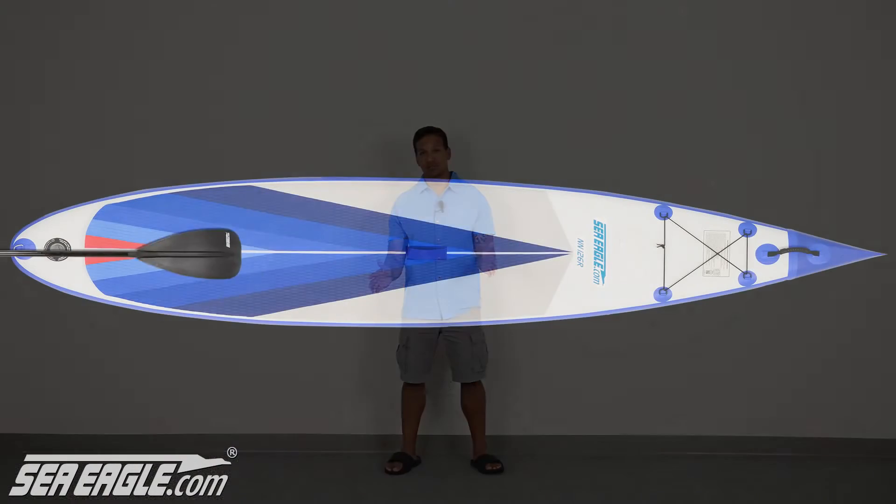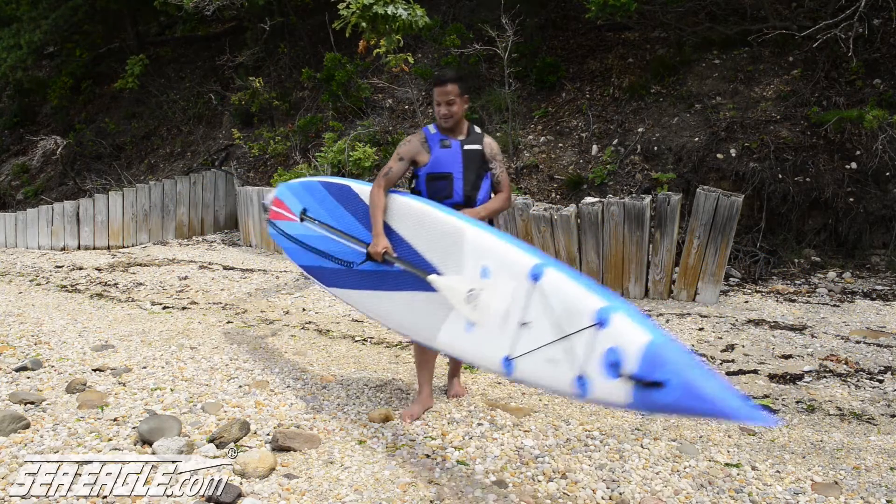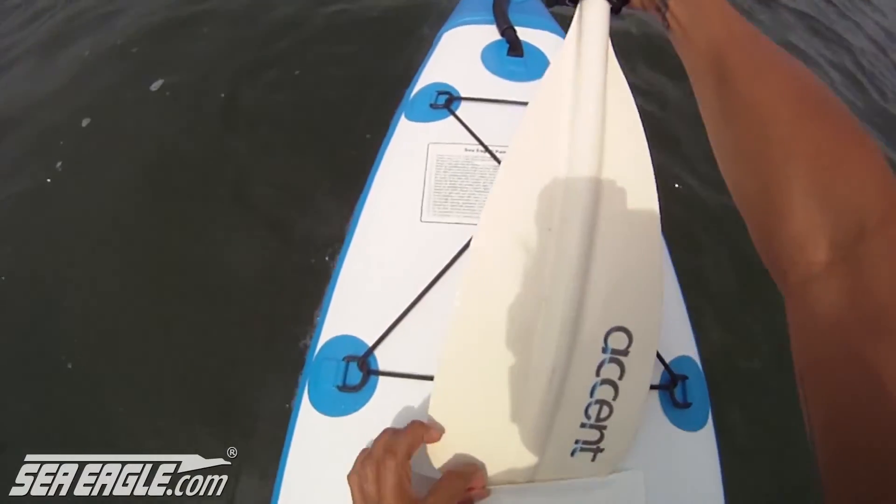And as with all our SUPs, we've included our unique paddle pocket, used to conveniently secure your paddle while carrying your board, and for prone paddling.